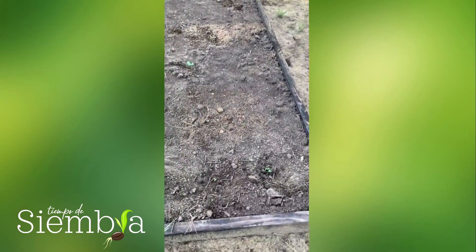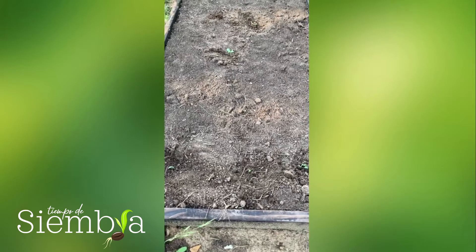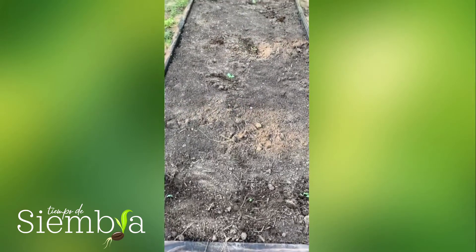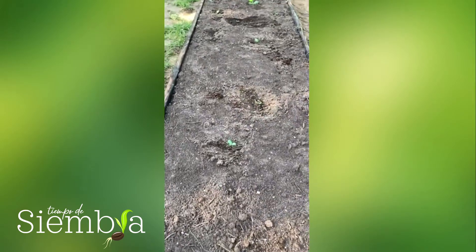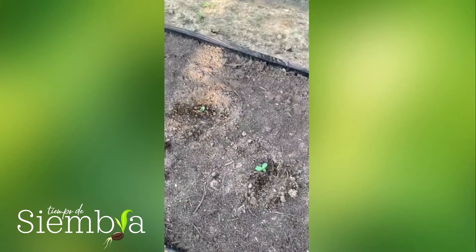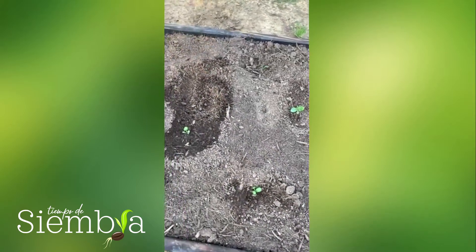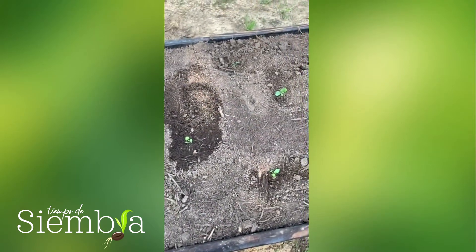In this one I just have to transplant today: apio, coliflor, and col. These are green beans of the verano — green beans. And then the zucchini, the zucchini beans, which are the dark green beans.